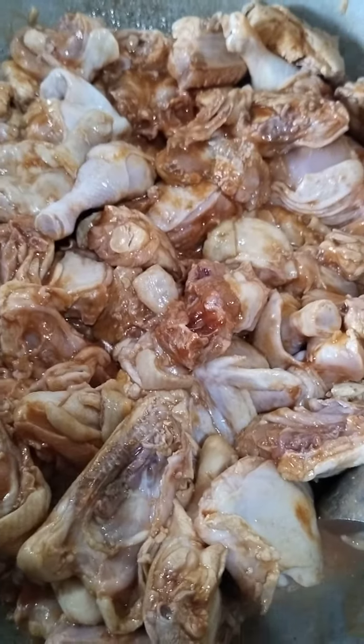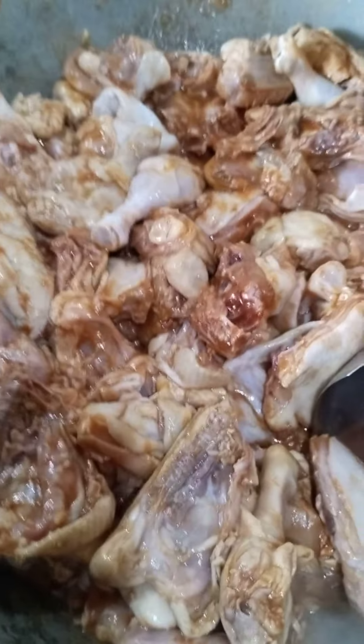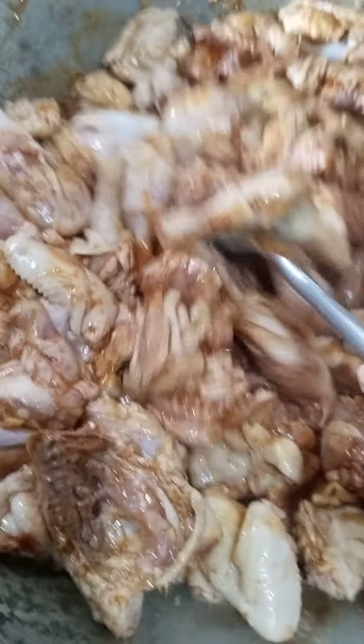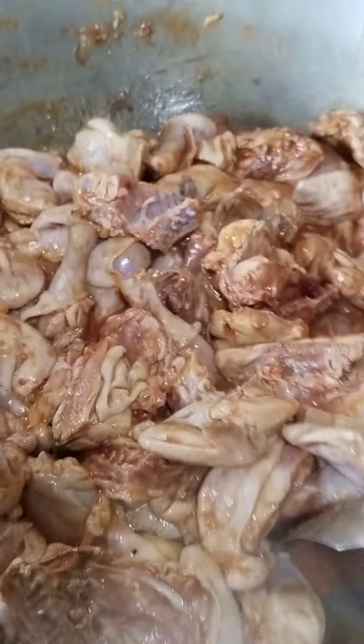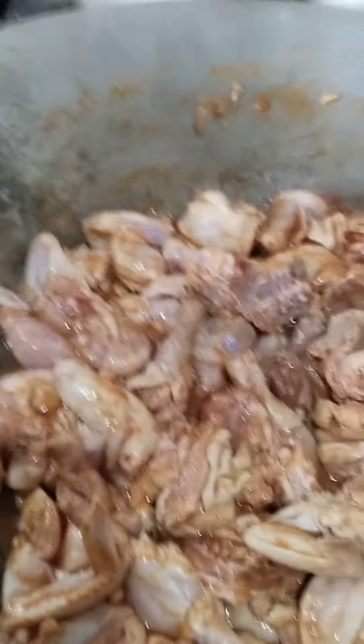This will be served for 75 to 80 persons. Then we add some brown black pepper.